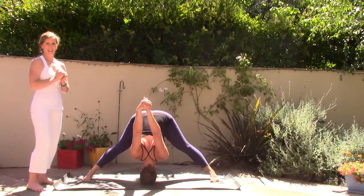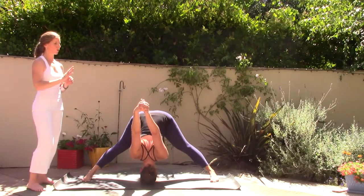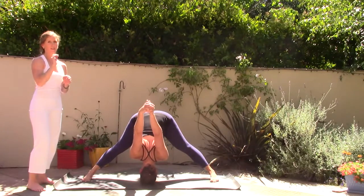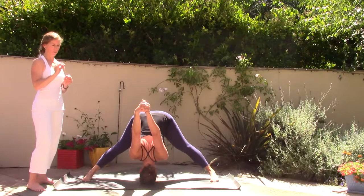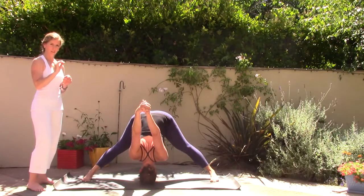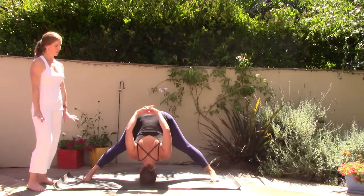Relaxing the head, relaxing the arms — can you feel your breath? Connect to the flow of energy, the life that's within you. Our lives are so short, so impermanent. Every day matters in our life. Slowly release the hands down to the mat.